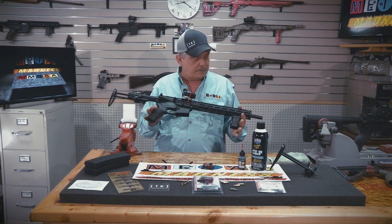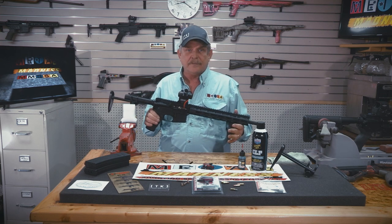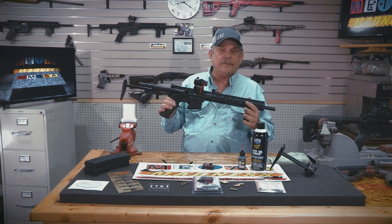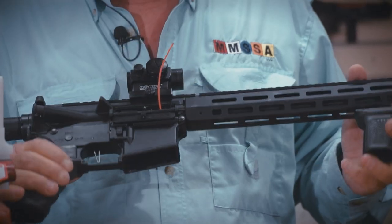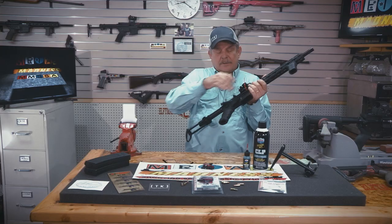This gun right here has probably shot somewhere in the neighborhood of 2,000 rounds since it was last cleaned. I'm going to show you just how simple it is, and by doing just a little bit of work on it, it'll make it so much easier to keep and maintain. I want to make sure this firearm's clear.